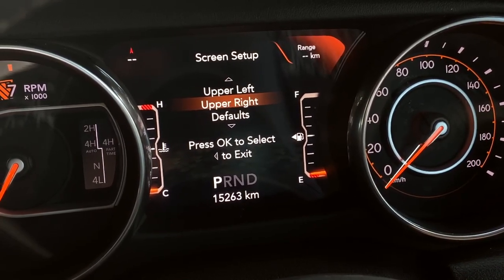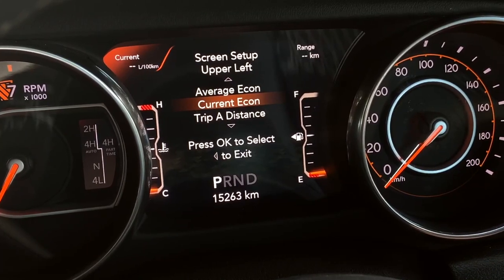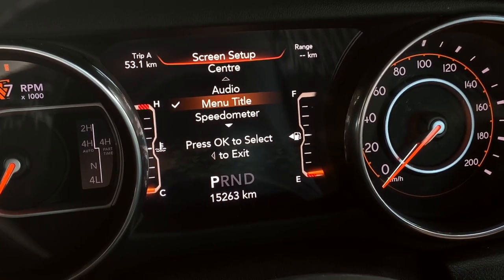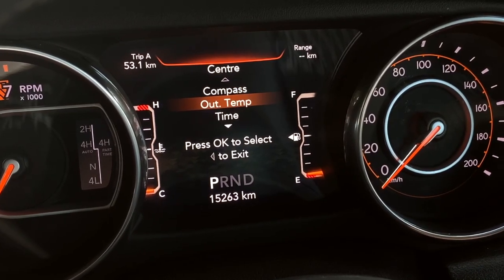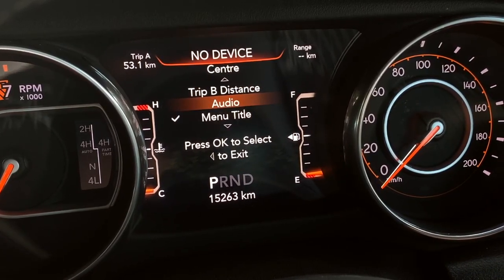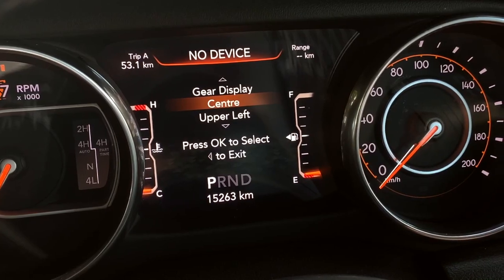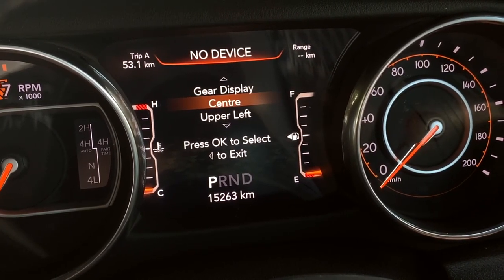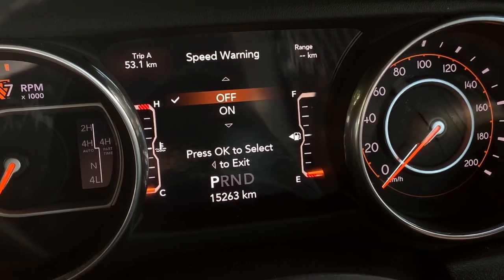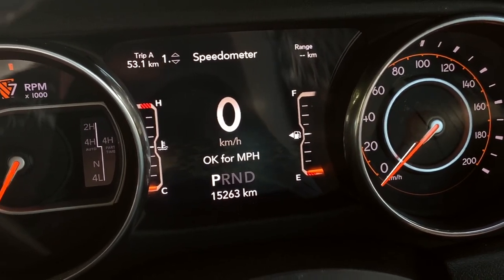In the screen setup you can choose upper right, upper left, and centre displays. Options include time, compass, range to empty, current gear, trip distance, average economy, audio, and more. I'll put range to empty top right, trip distance top left, and audio in the centre. Press OK to exit. There's also a speed warning toggle. Overall it's a really cool customisable system.